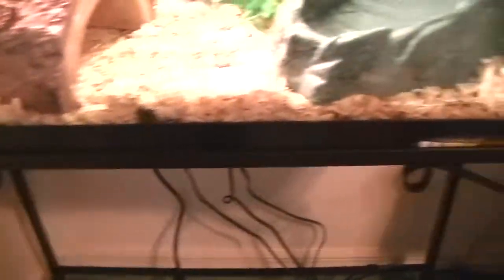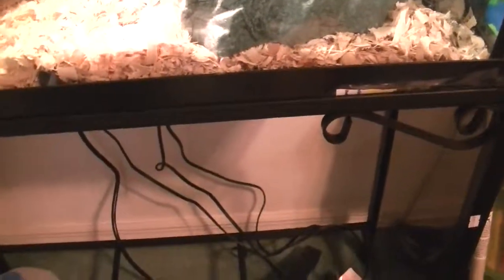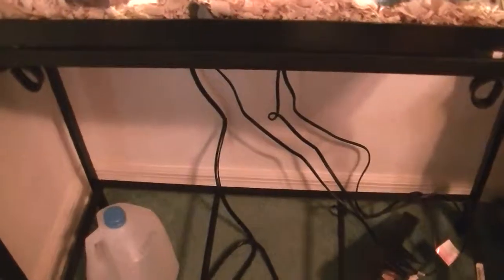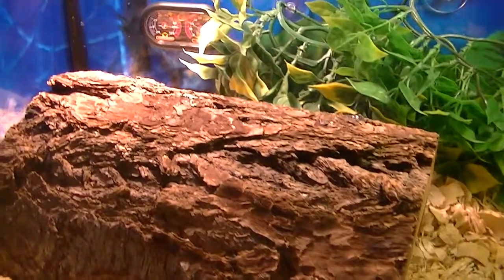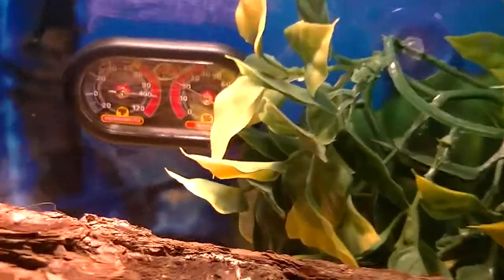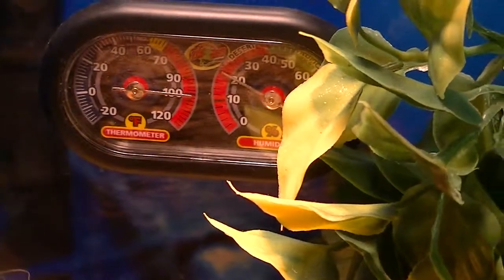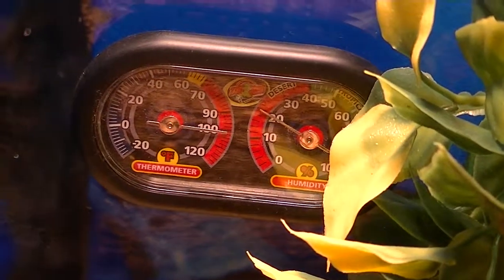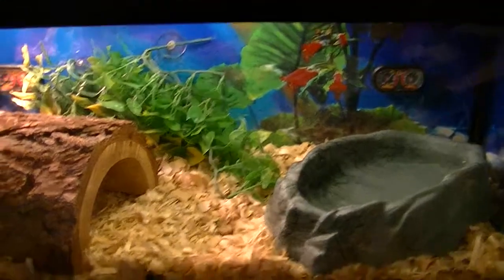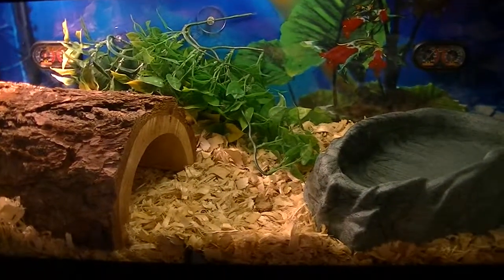Of course I have the metal stand, as you can see, and water for when he needs it. On the back I have a thermometer slash humidity gauge — I think it's called a hygrometer. I got one on the cool side and the warm side, so if he wants to move from the warm side to the cool side, he can.